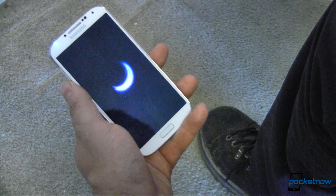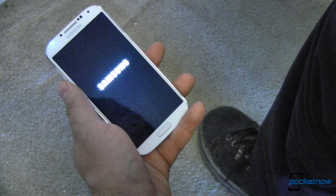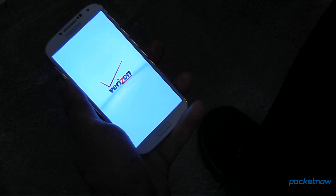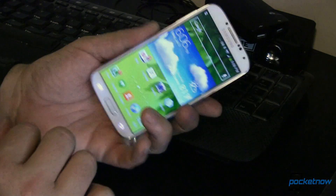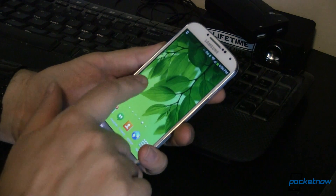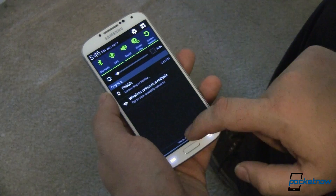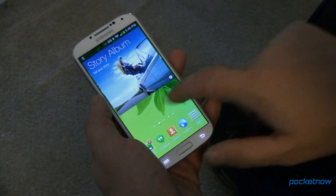When Samsung announced there would be a Google Play Edition of the Galaxy S4 after the Google I/O conference in May, many existing owners of Galaxy S4s were upset — and rightly so. They purchased what they thought was one of the best smartphones ever created. When it was revealed that a pure Android version would be available soon, many were disappointed. I've long been an advocate of stock Android. Fortunately, members of the development community have come to the rescue yet again.